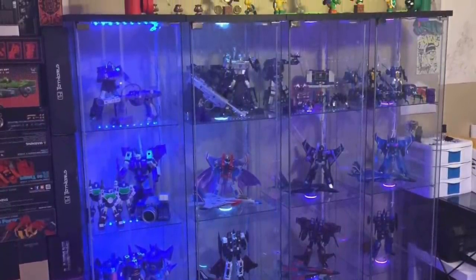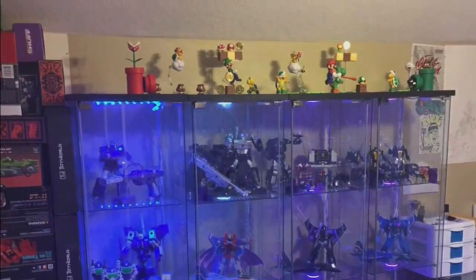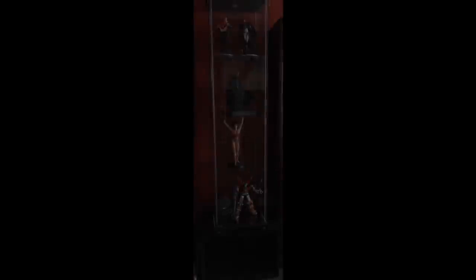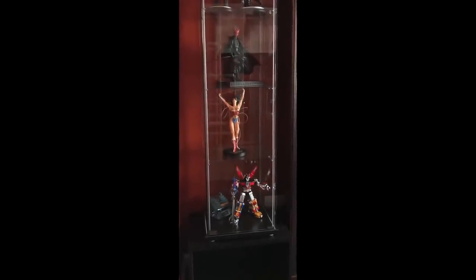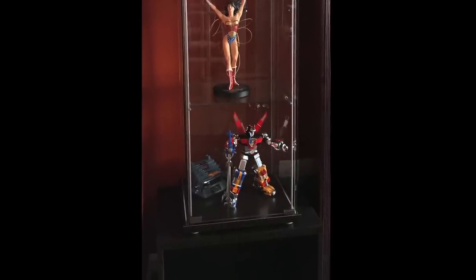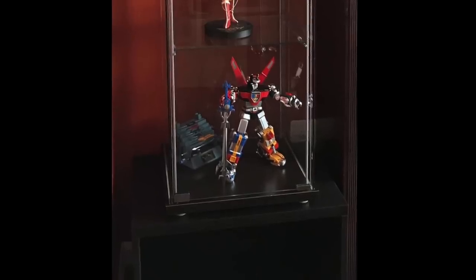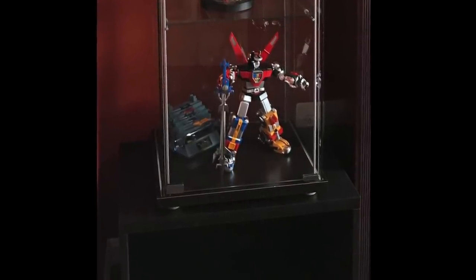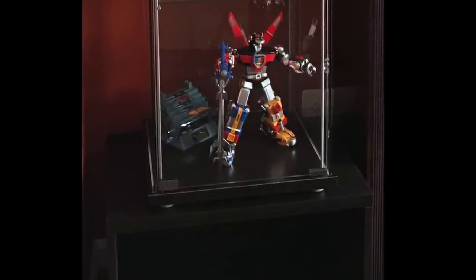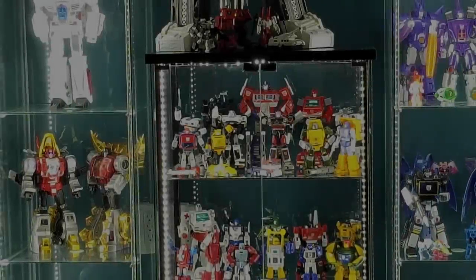Do you have the boxes for the Detolfs? No, those are thrown out. Oh my God. The single Besta Detolf setup is not the greatest. The single Besta is too big. I like it as long as you have a lot of space. I feel like it looks good in the library. It does look good in the library, but it doesn't look great in the office. I bought the glass doors for it too, so it looks like a cabinet.